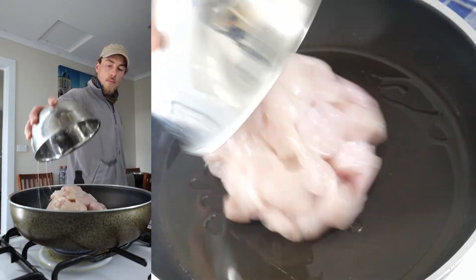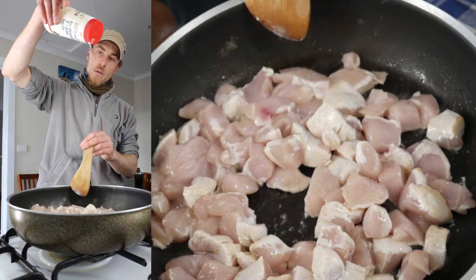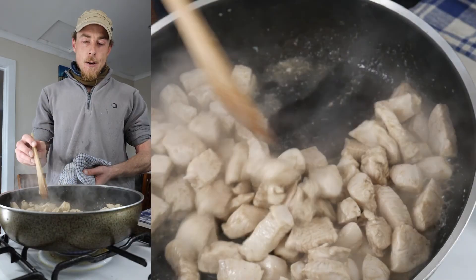Just cooking some chicken soup. Start by browning off the chicken. Salt on the chicken. Oh, she's smoking.